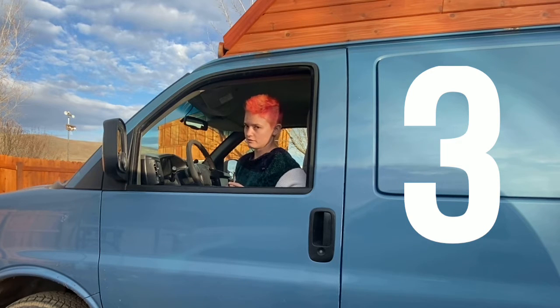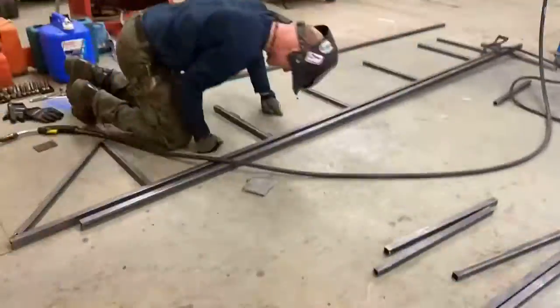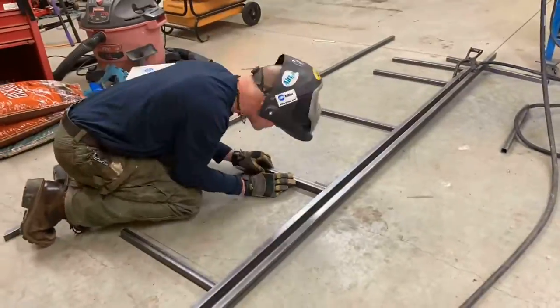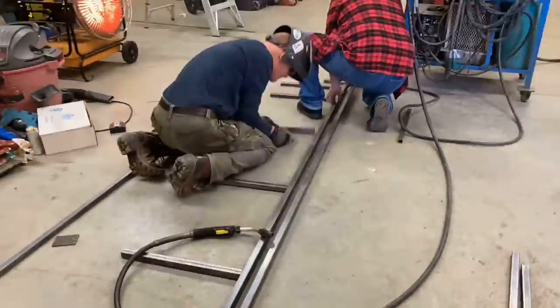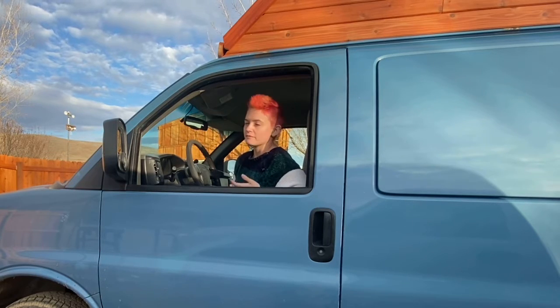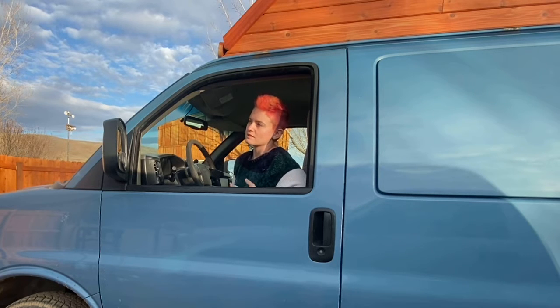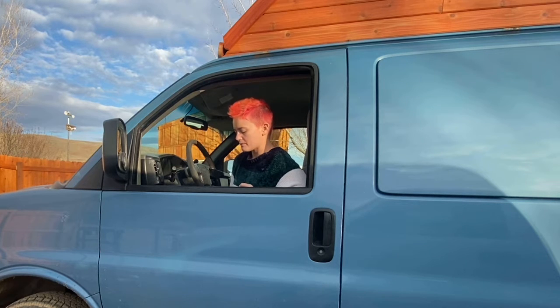The third thing I would do differently, if it wasn't realistic for this build, is in the future I would weld it myself. I haven't welded since high school and I really enjoyed it, but I wasn't trusting of myself enough to pursue welding it myself — plus I didn't have the tools. I would try to figure out what those tools are, how much they cost, and whether I could just do it myself. The person that did it for me did an amazing job and I'm incredibly grateful, but it would have been really cool to do that part myself.